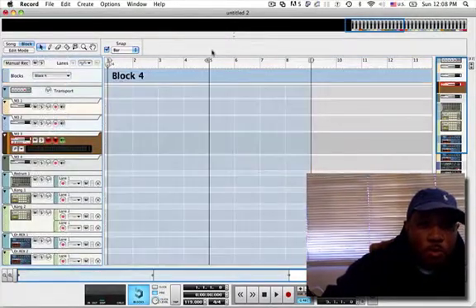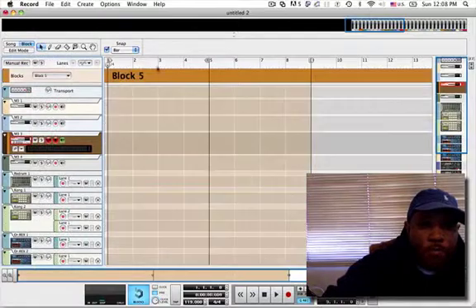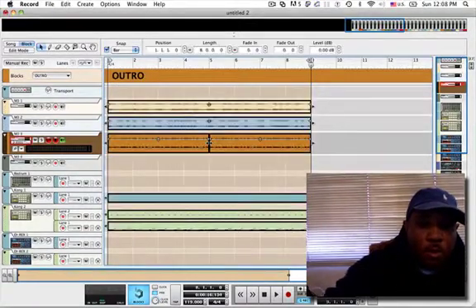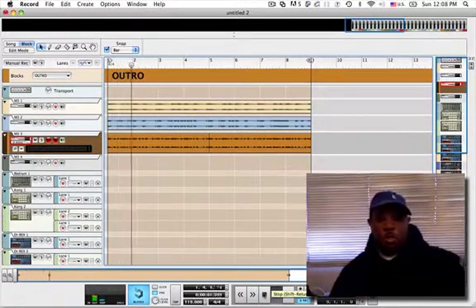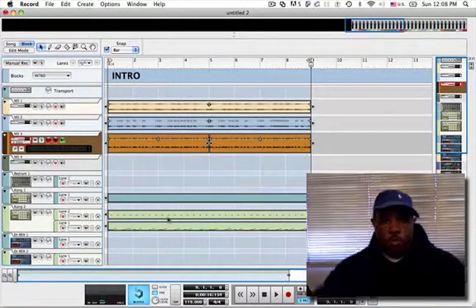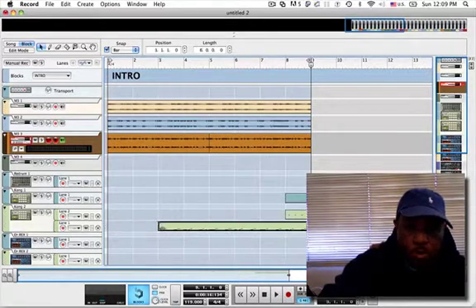Now we're going to make an intro block. Paste it, Apple V. And we're going to make an outro block. So now we can start breaking it down. An outro will probably have no drums. That's the outro. The intro will probably be similar to that with no drums until the end — actually to the end of the 8 bars.